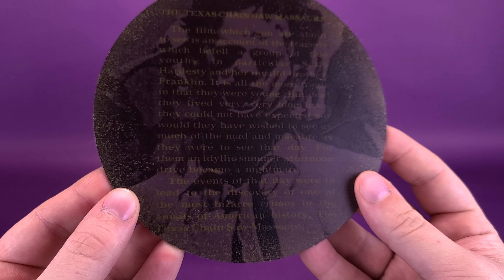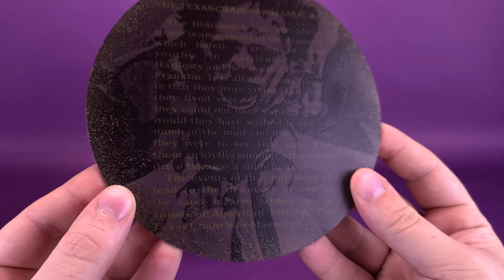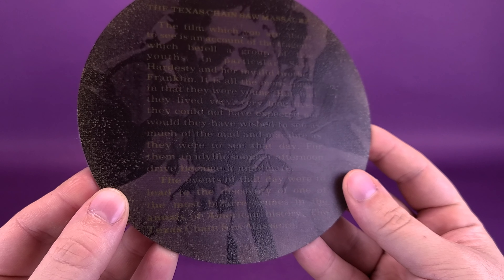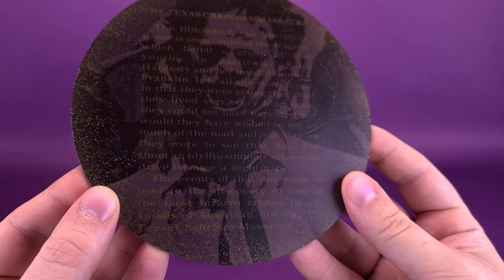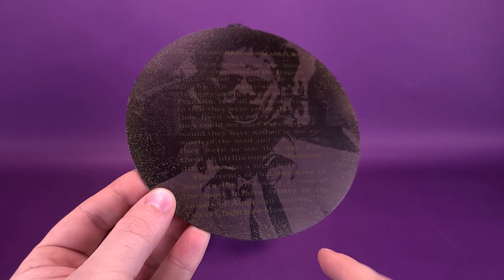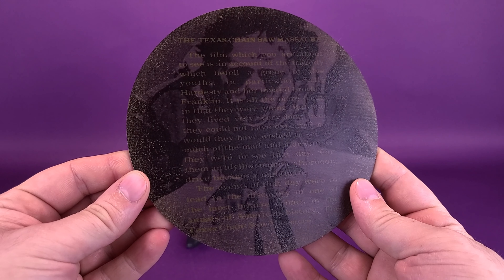The base reads, short of me not actually being John Larroquette: 'The film which you're about to see is an account of the tragedy which befell a group of five youths, in particular Sally Hardesty and her invalid brother Franklin. It is all the more tragic that they were young, but had they lived very long lives, they could not have expected, nor would they have wished to see as much of the mad and macabre as they were to see that day. For them, an idyllic summer afternoon drive became a nightmare. The events of that day were to lead to the discovery of one of the most bizarre crimes in the annals of American history — the Texas Chainsaw Massacre.' Classic that they were able to print that onto the base itself, so he's literally standing on top of the narration done at the beginning of the film.